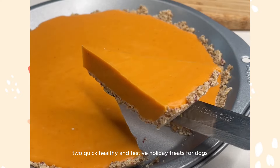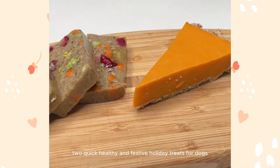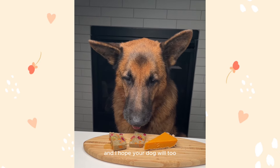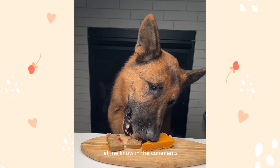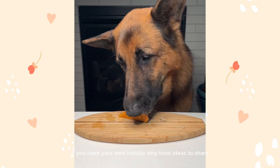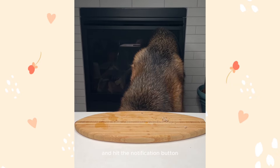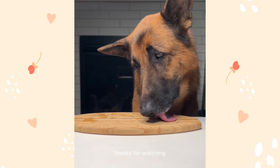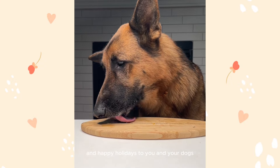And there you have it — two quick, healthy, and festive holiday treats for dogs. I love seeing how much Rambo enjoyed these treats, and I hope your dog will too. Let me know in the comments which recipe you're excited to try, and if you have your own holiday dog treat ideas to share. Don't forget to like, subscribe, and hit the notification button for more dog-friendly recipes and tips. Thanks for watching, and happy holidays to you and your dogs!